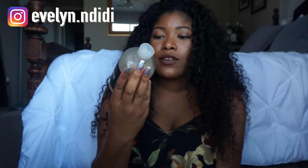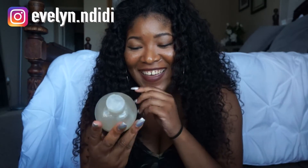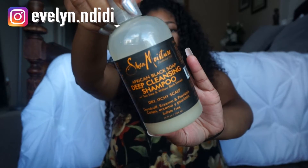This is a Shea Moisture African Black Soap deep cleansing shampoo — it's really liquidy, which is interesting. This is what I use on the hair. I wouldn't recommend it otherwise because it's pretty pricey. I like to buy hair that works with cheap products because I'm heavy-handed with them, so go buy something cheap to put on it.